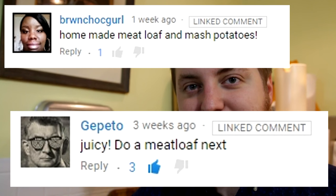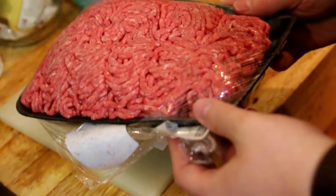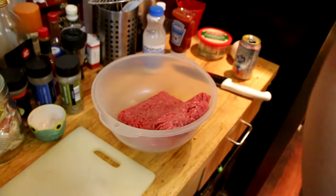Meatloaf was requested by Brown Chalk Girl and Geppetto. So here's another meatloaf — we already made meatloaf with cheese in it, it was a Juicy Lucy, which is in a video behind you. Meatloaf can be made with any ground meat. I got this big pack of beef, and I'm going to try to make this without cutting anything, so we'll see how that goes.